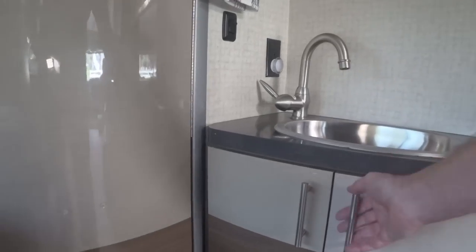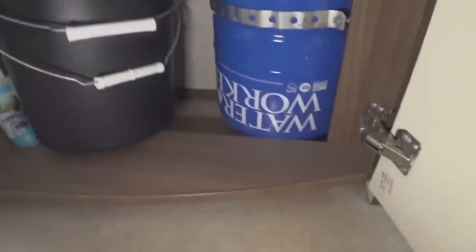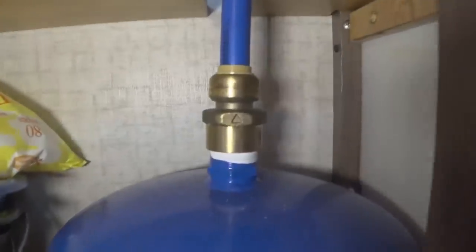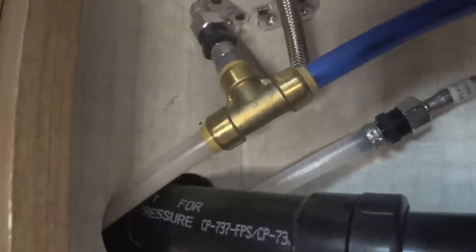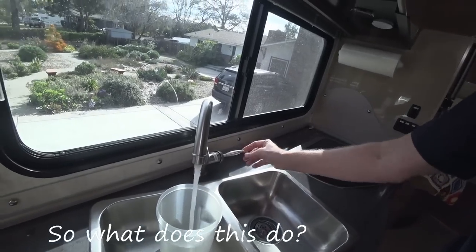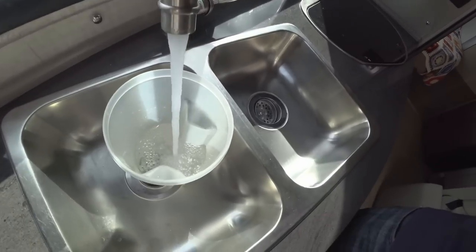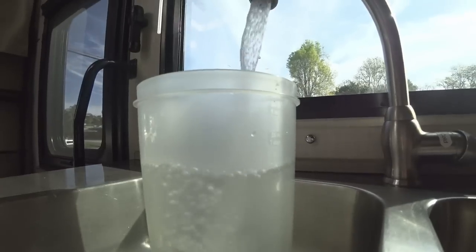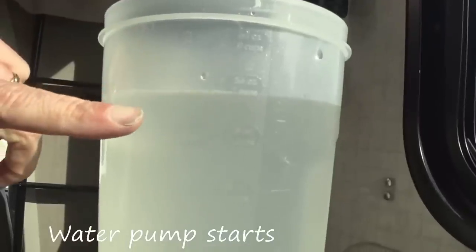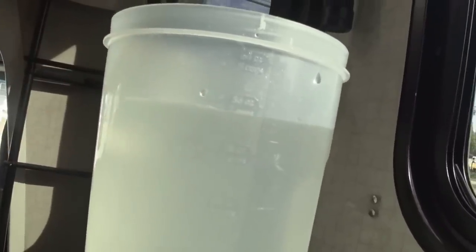I added our accumulator to the space underneath the bathroom sink, and you can see it is a Waterworks two-gallon tank. I picked up some fittings from Home Depot and got the blue PEX tubing, which is for cold water lines. We just patched it into the existing cold water faucet line with a SharkBite tee. We got a little more than a quarter and a half out before the water pump came back on again.